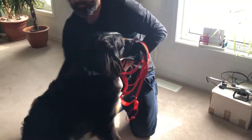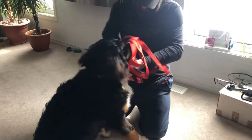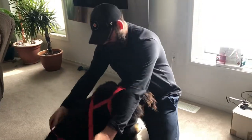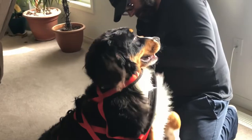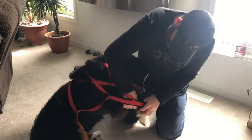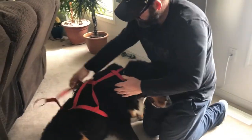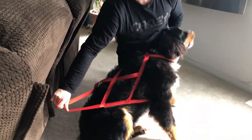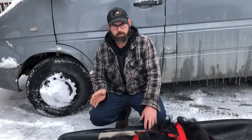Sit, sit. Yeah, I think I actually got it. That's it — we nailed it. The top goes on, so we're almost ready to go.